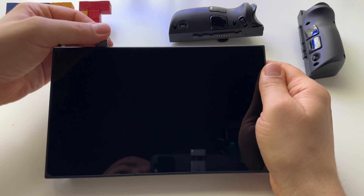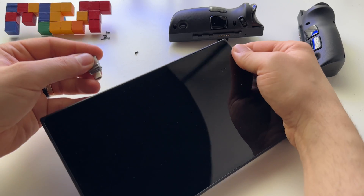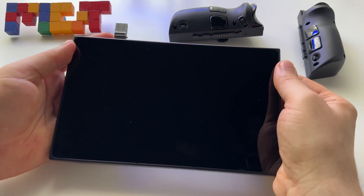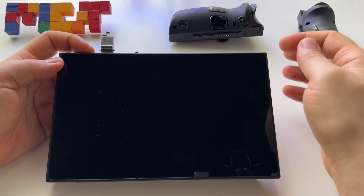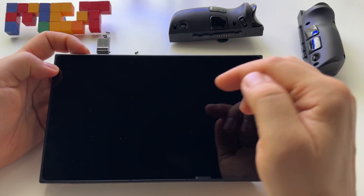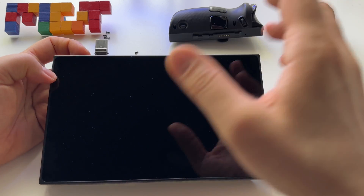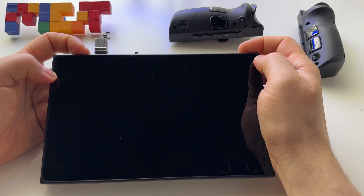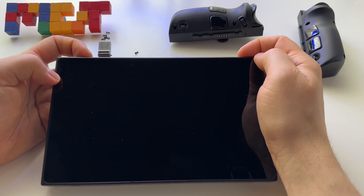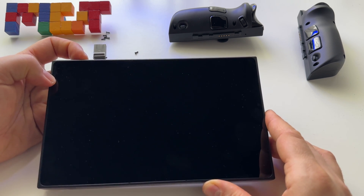The next step is to get your recovery flash drive, insert it here in a port, and enter BIOS mode. Otherwise if you press the start button, it will enter recovery, it will probably see your SSD, and give you an error — at least this is what happened to me. Press Volume Up and the Power button, and in this way you will enter BIOS mode. So press and hold Volume Up to enter BIOS.